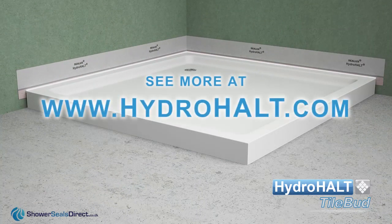If you have any concerns not addressed in this video, please do not hesitate to contact us.